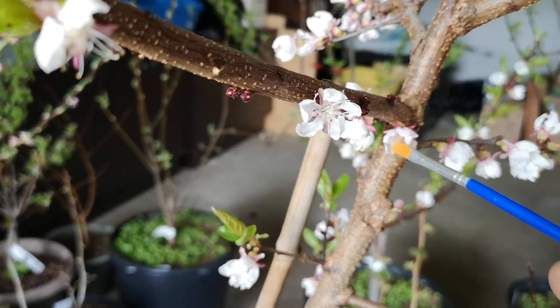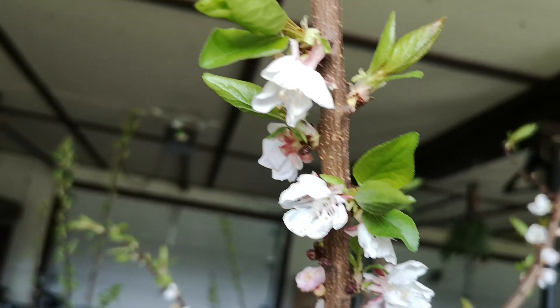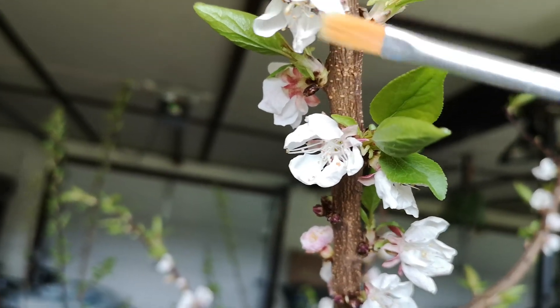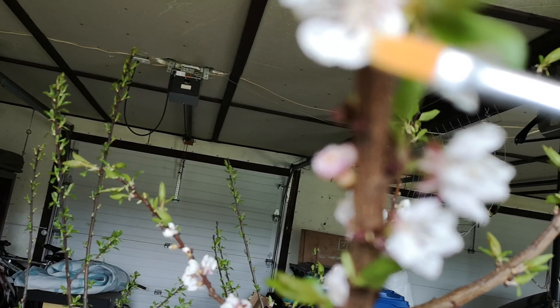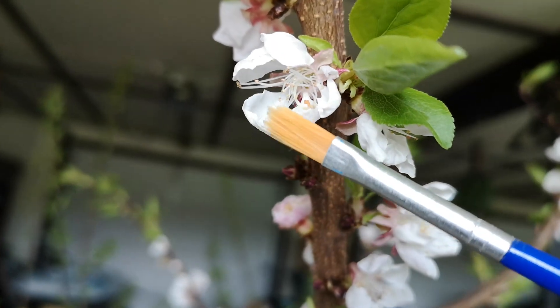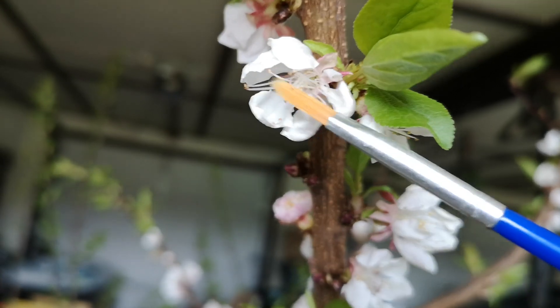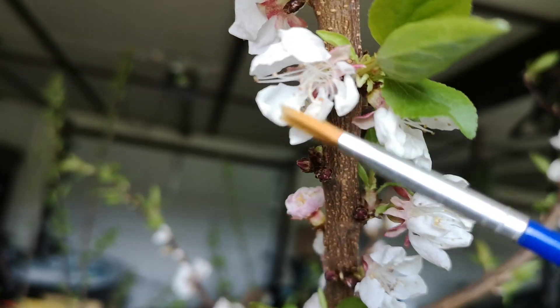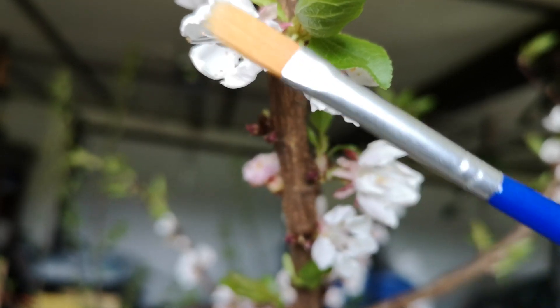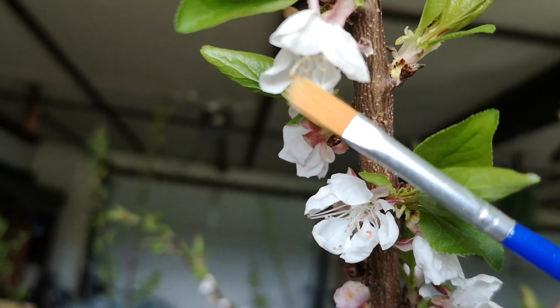I'm going to show you what I do. I'm no expert but it doesn't really require a big expertise. Basically you have the pollen that is released by these little yellow things right here — I don't know the technical terms, you can look them up: stigma and other stuff. You basically want to move your brush a bit so you collect pollen on it, and then bring it to the stigma, which is the larger one in the center.